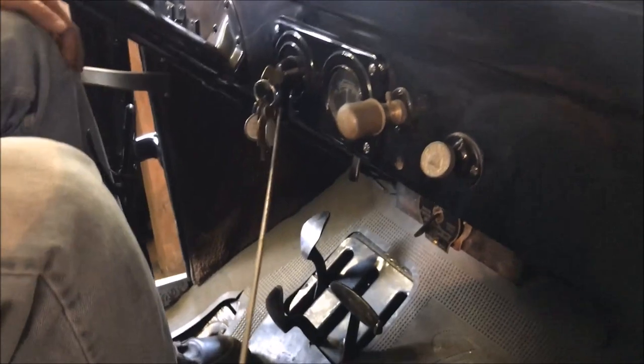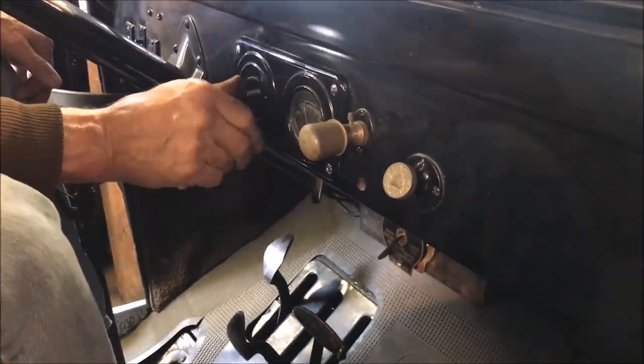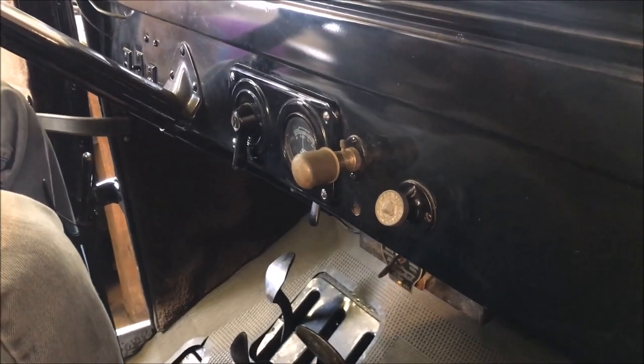What about the switch that's underneath the key? That's your headlight switch. One way is dim, the other is bright. Let's see if it'll start.